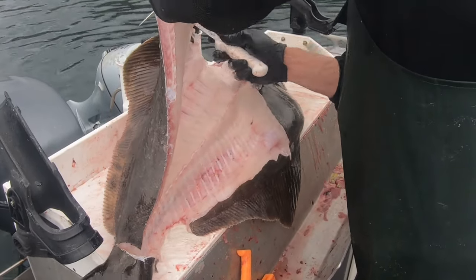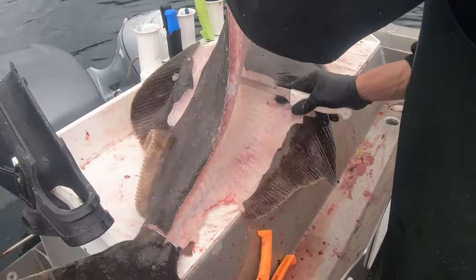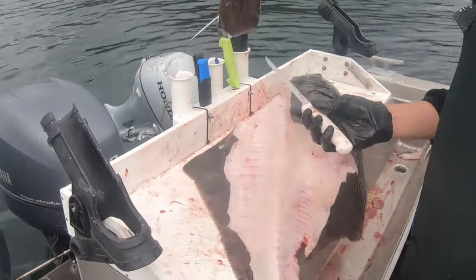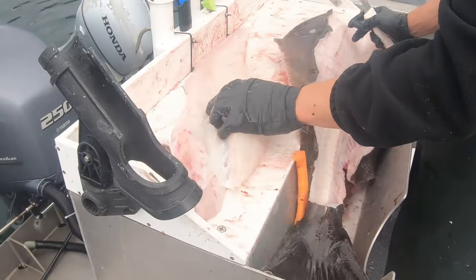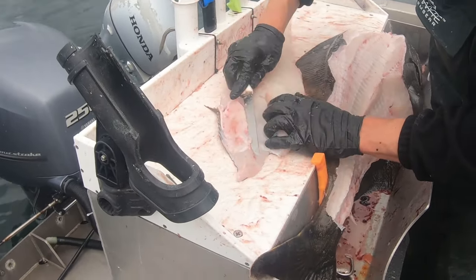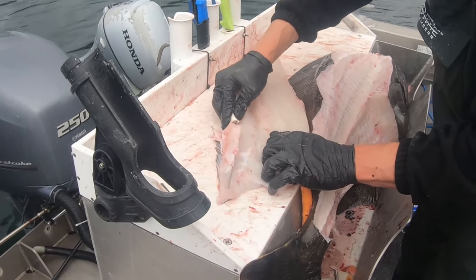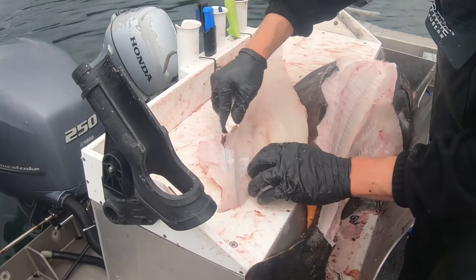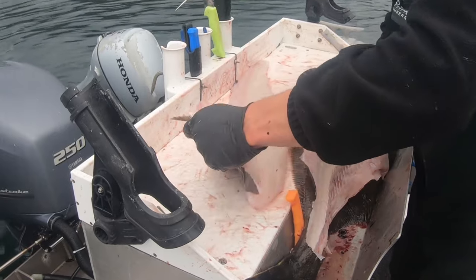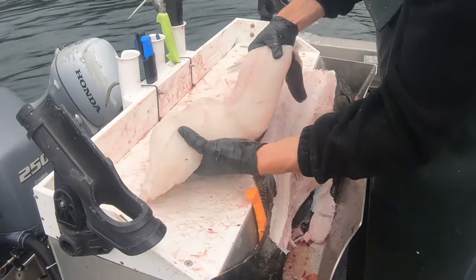On this big one I probably should have cut a perimeter all the way around it — would have made it a little bit faster. There you go — look at that, your last piece of meat. I'll cut off a little bit of that fin. Got a little bit of bone there. All right guys, let's get to the processor.